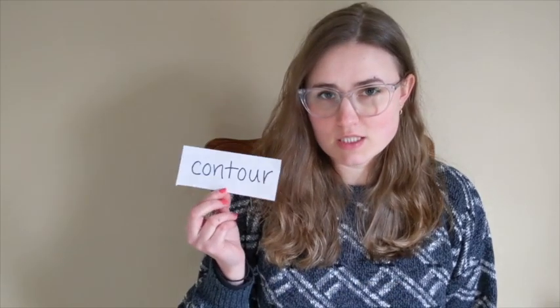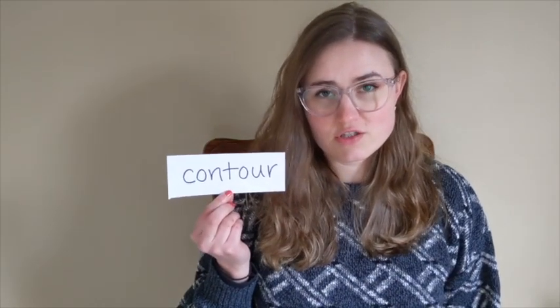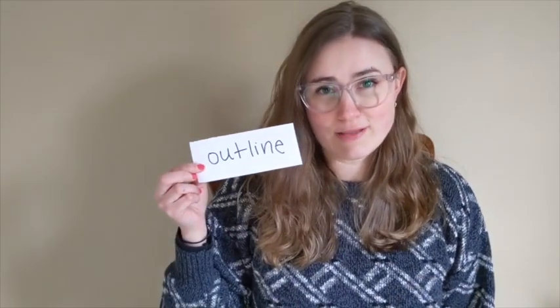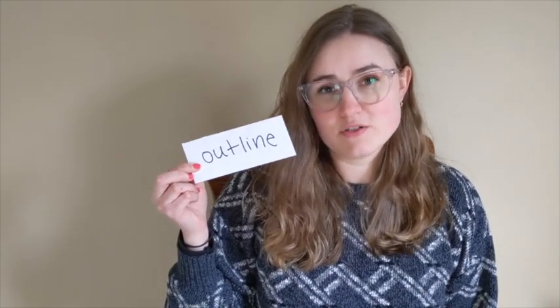Hi, my name is Emma. I'm from the Bainbridge Island Museum of Art and I'm here today to do some art in action from home with you. If you've ever heard the word contour to talk about drawing, that actually just is the French word for outline. And we're going to be doing some outline drawings today, contour drawings. So go ahead and follow along and we're looking forward to seeing what you make.